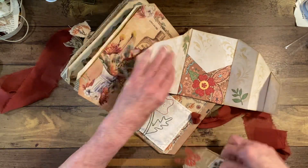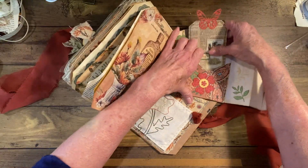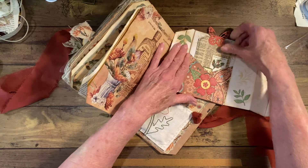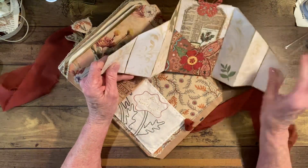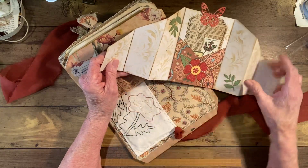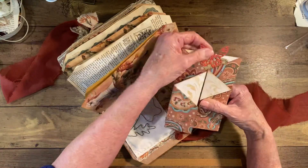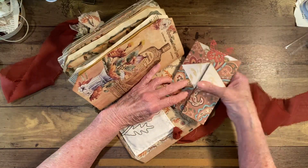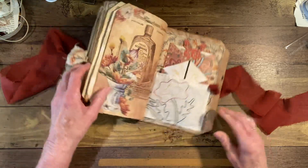This goes down inside of here — I pulled it out and didn't put it back. So you can just journal on these parts here. And then this is the little tag — I thought that turned out really cute. And then this is the back.